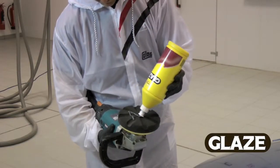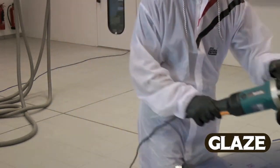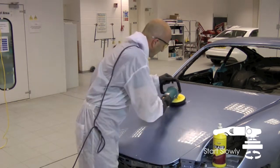Apply a small amount of glaze to the pad. Using the pad against the surface, spread the compound evenly over the work area and start the polishing machine.